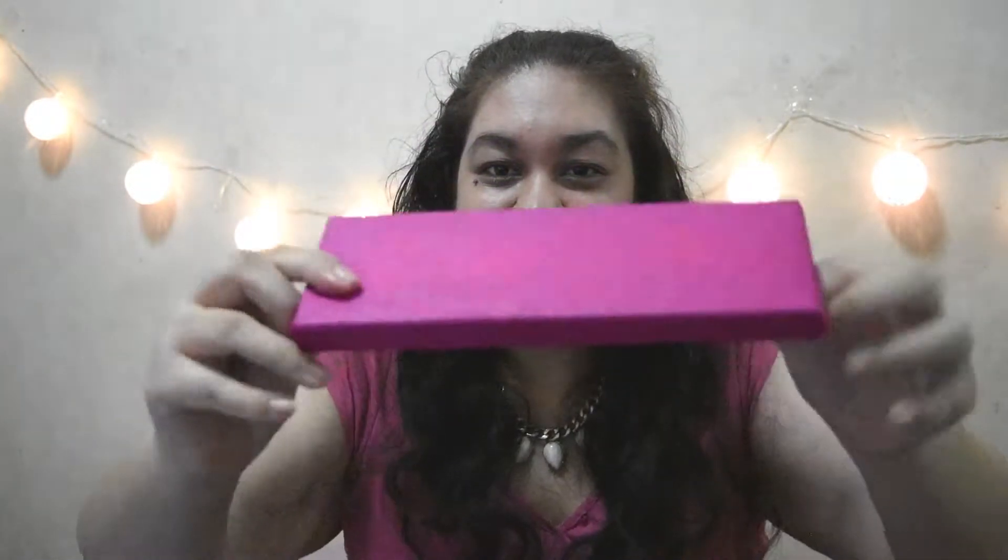And out pops something wrapped in tissue paper — it's like a mini present. I still don't know what it is, so let me open it up. I'm genuinely so excited that it's like a present.